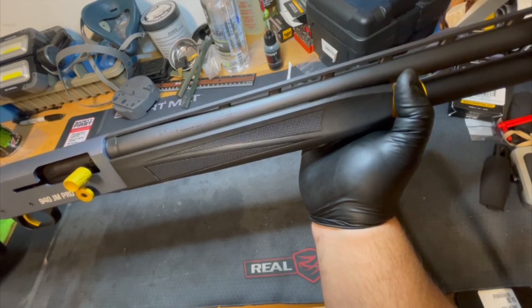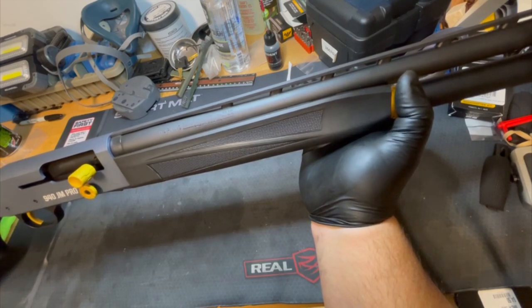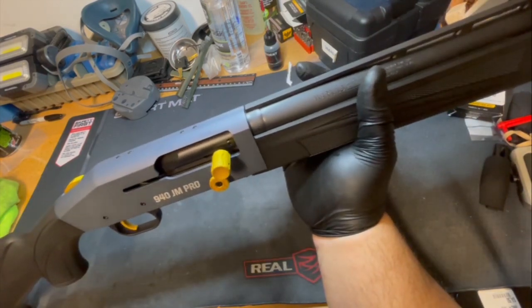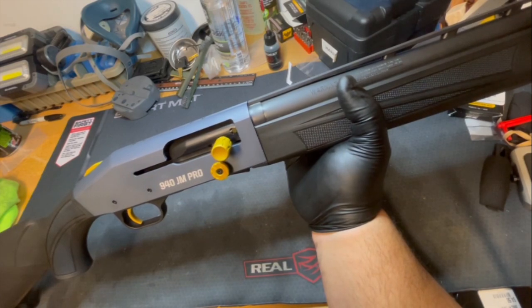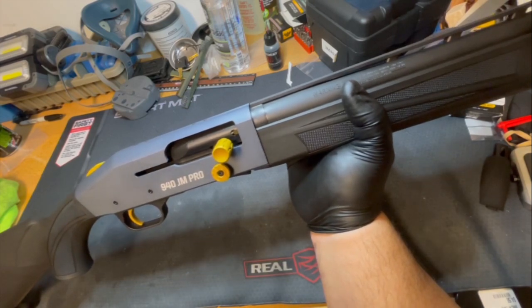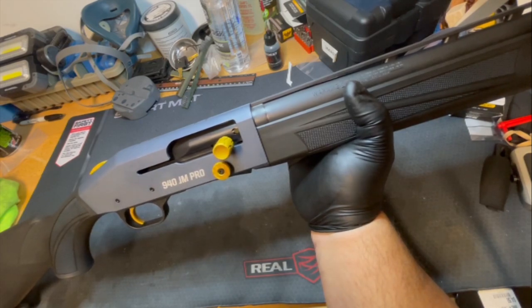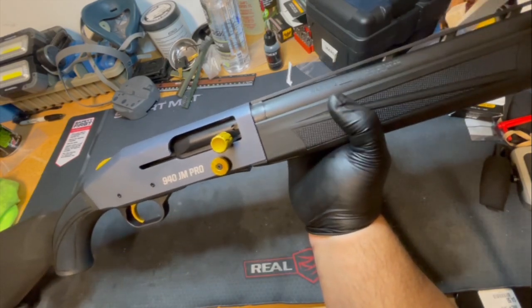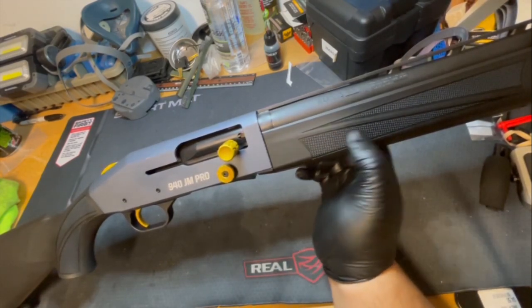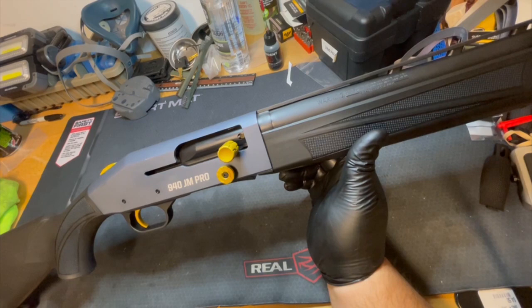There are a lot of parts that are really annoying to put back together. It gets dirtier than you'd want, quicker than you want. Even Lena and Jerry have said this shotgun needs to be pretty clean to run well. It probably runs better than the 930, which had issues in humidity, and they've worked around that with a different gas system inside the 940 — but it still needs to be pretty clean to run well.